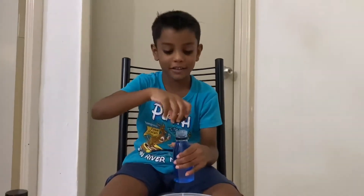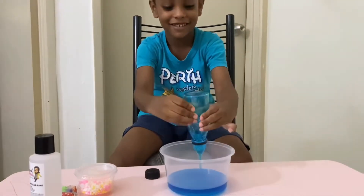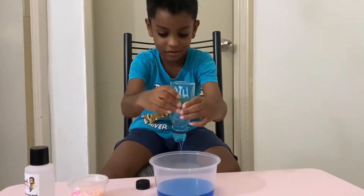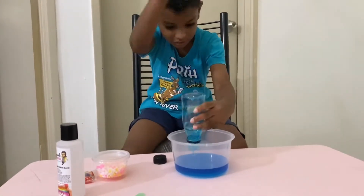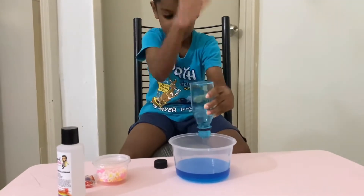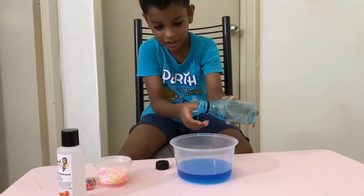First, we pour the glue. See, crystal glue — look at the crystal glue. Okay, right here.